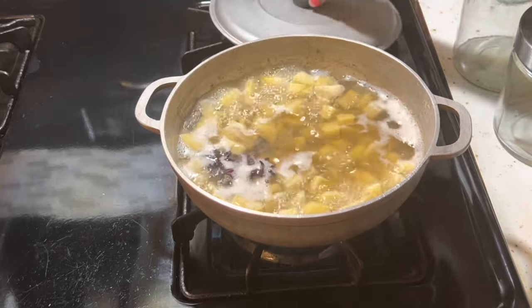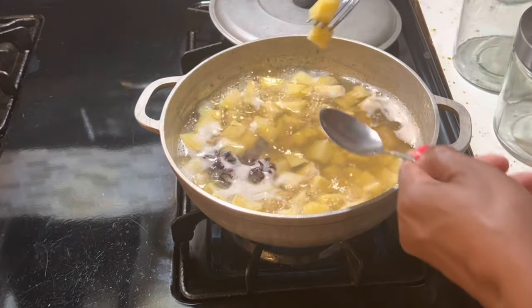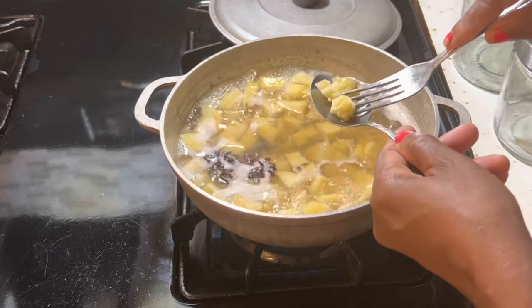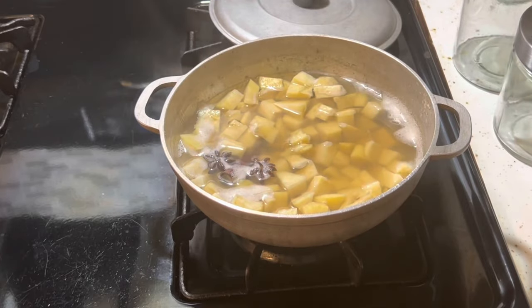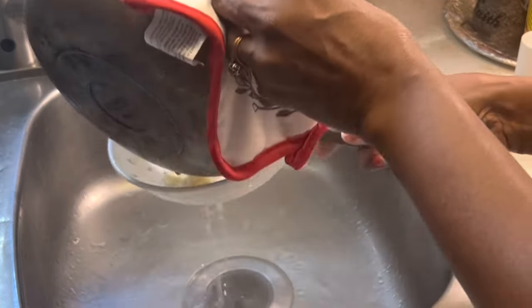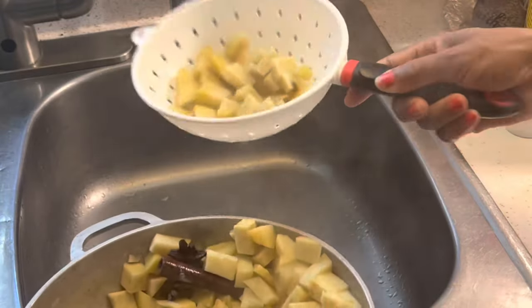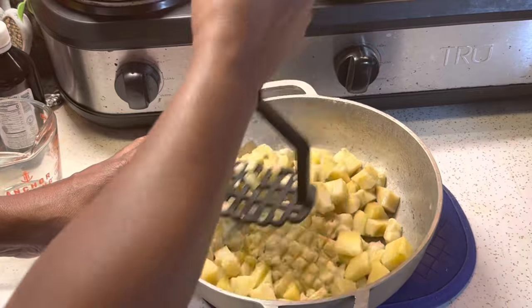It's been 25 minutes so now we're going to check to see if our boñato is ready — it feels soft enough so now we're going to drain off the water. Vamos a ver si nuestro boñato está listo. Y ya está listo. Cuando el boñato esté blando, vete el agua. Now we're going to put our boñato back into the pot and mash it until we get a puree.